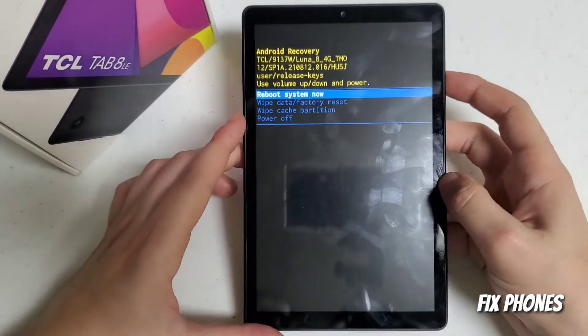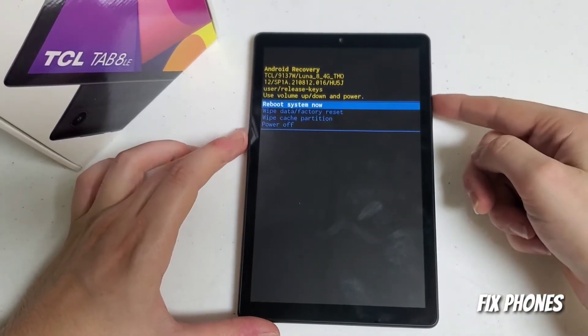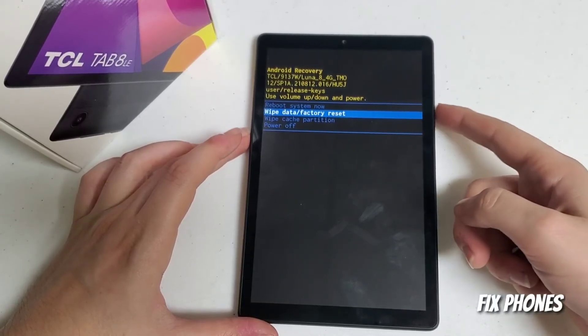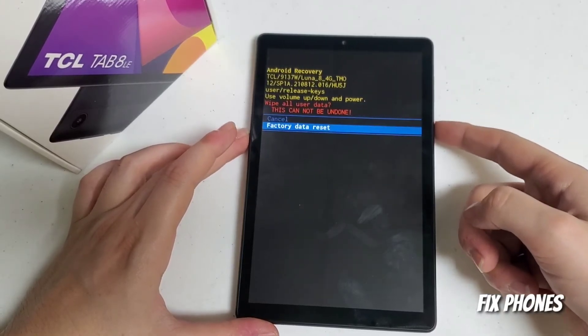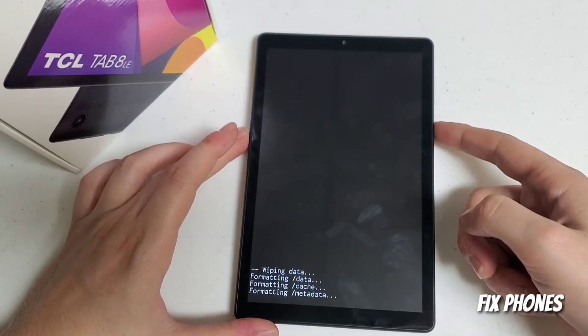Once you get to the screen, use the volume down button to navigate and click once to select. Press the power button, then do that again — volume down, then the power button.